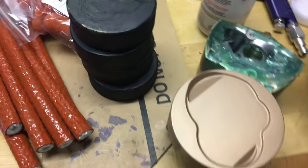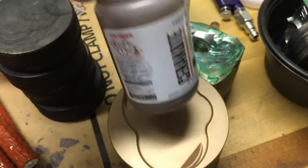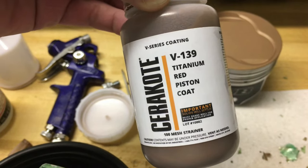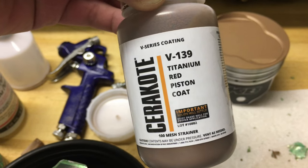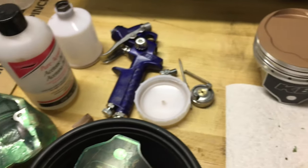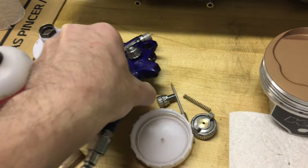I ended up buying two products for this job. The one I used for the pistons is the V-series V-139 titanium red piston coat. It's pretty easy to spray down. I used one of these high volume, low pressure guns.